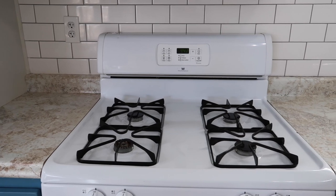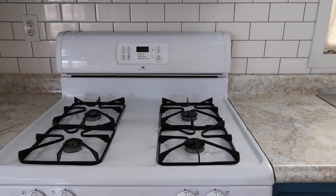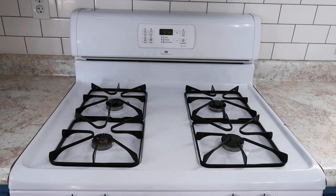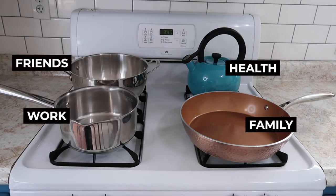Here's what it says: we can think about our life like a four burner stove, and each of the four burners represents a different main area or category of our life. The four are family, friends, health, and work.